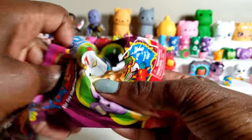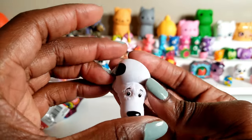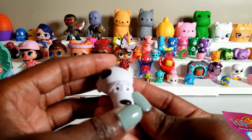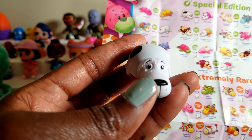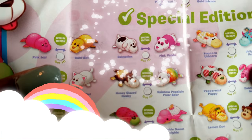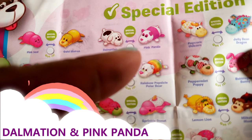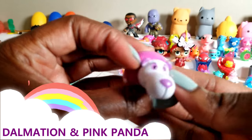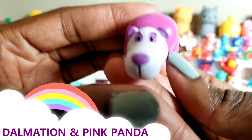So let's go ahead and open the second one. Since we have the guide open I'm not going to open that guide. This one is something different — it's got a little spot on the side, so I'm wondering if it is the Dalmatian. It is another special edition and the Dalmatian should turn into the pink panda. So let's see if we flip it over if that happens. And oh wow it does — there is the pink panda! What a total cutie. So far we have two special editions.